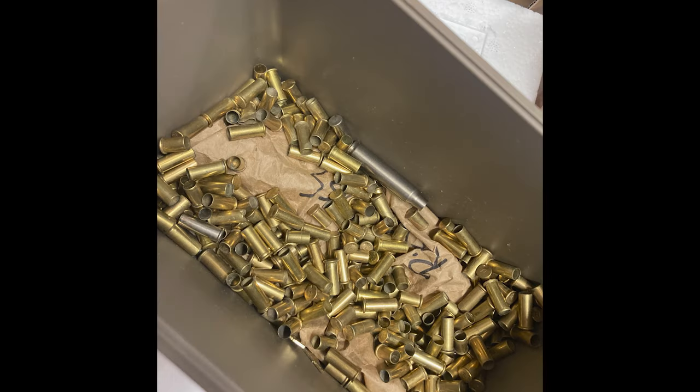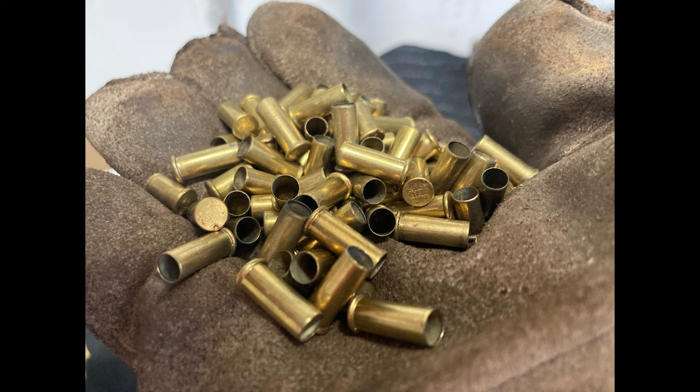For the brass, I just used whatever scrap material I had around, including spent 22 rounds.